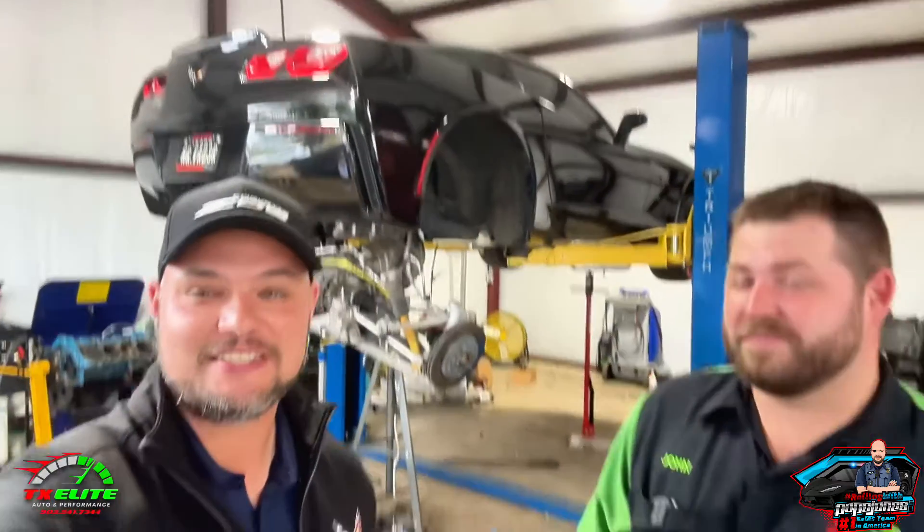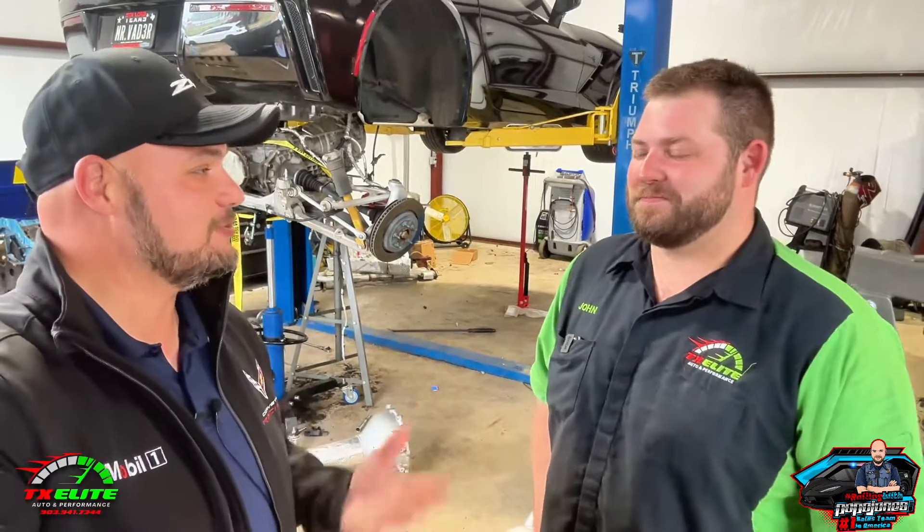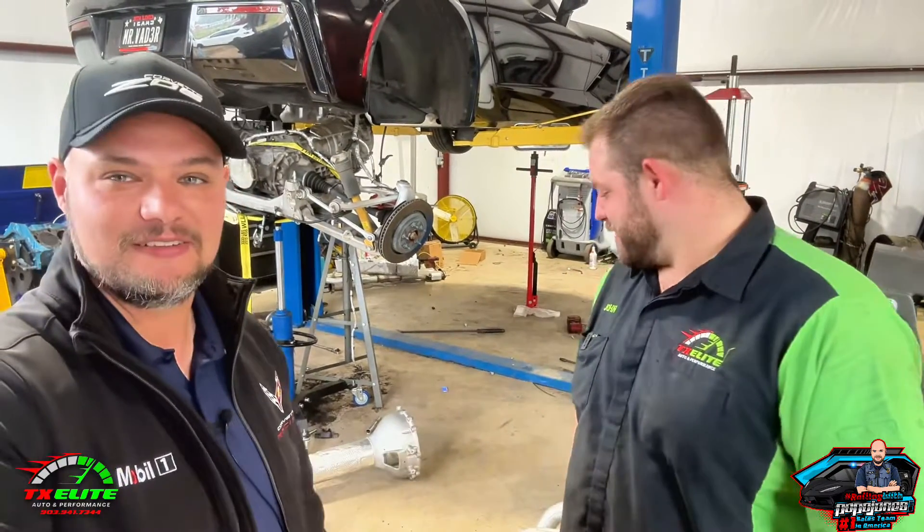I got John here with me from Texas Auto Elite and we have a C7 back here behind me on the rack. That's actually my C7 and we got a problem with the torque tube — it's more of the bushings than anything. It's definitely bushings. So this is a known issue on the Corvettes.